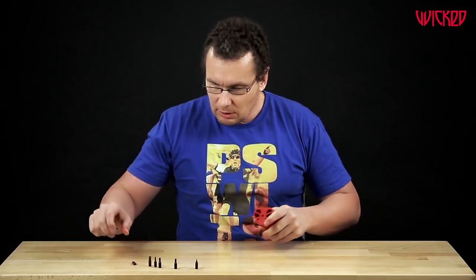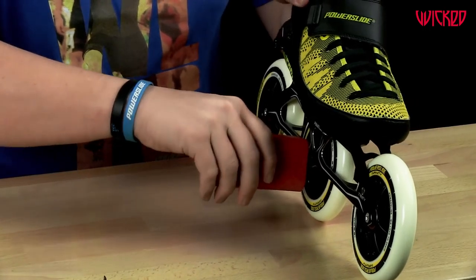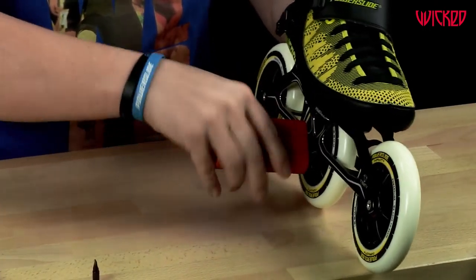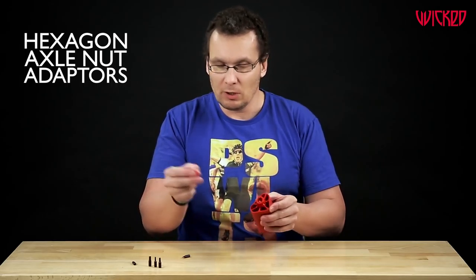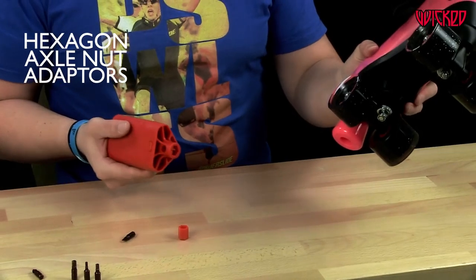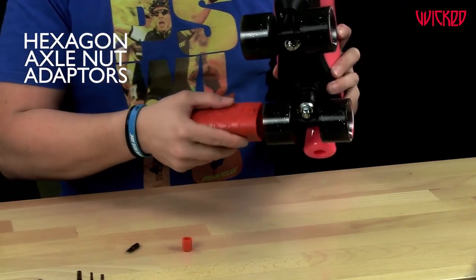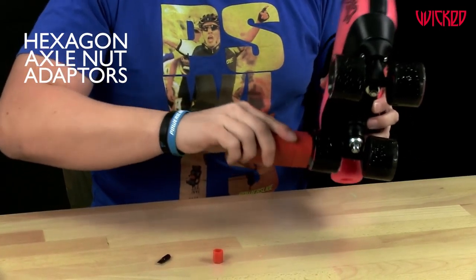You can also use, let's say, a Torx tool, and then you can tighten your axles if you want — tighten or loosen them. We have the hexagon tool in two different sizes. So if you need the smaller one, you plug it in; if you need the bigger one, just take it out. If you want to fix your wheels or change your wheels, take the tool, screw and fix your wheel.